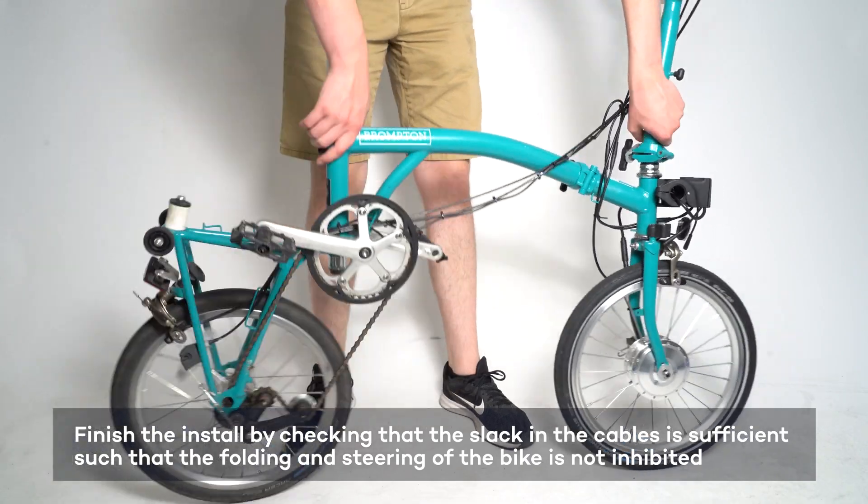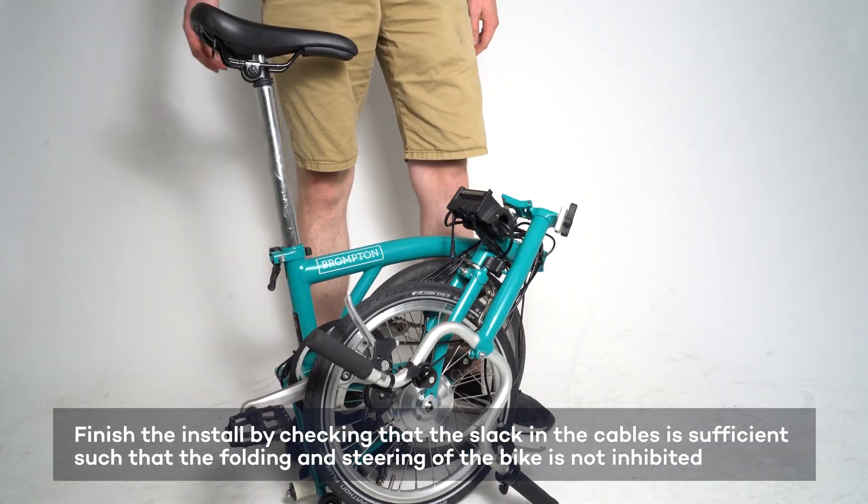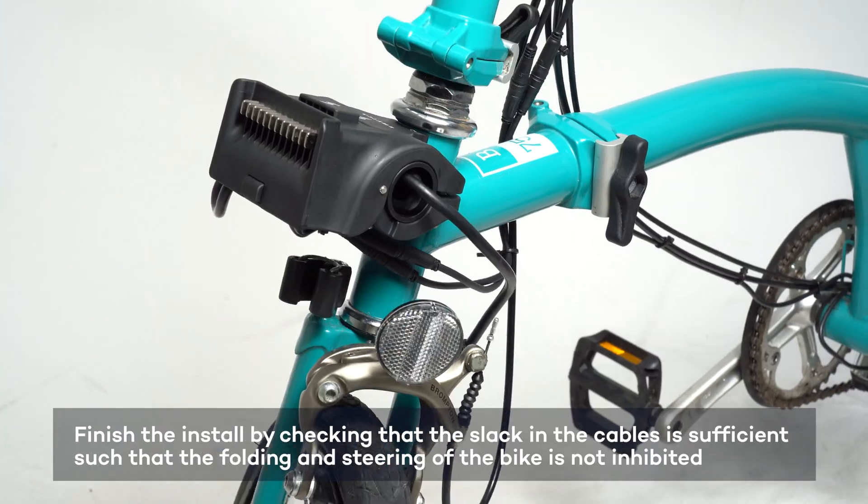Check that you can easily fold and unfold your bike, and check that your steering is smooth. For more support, visit switchbike.com/instructions.